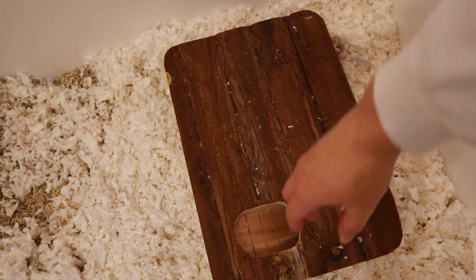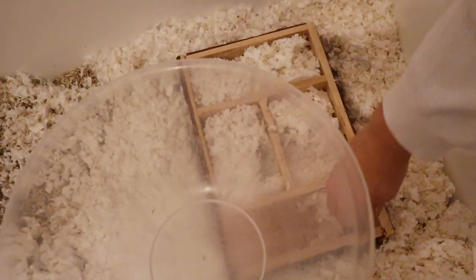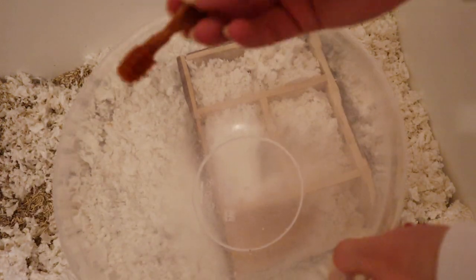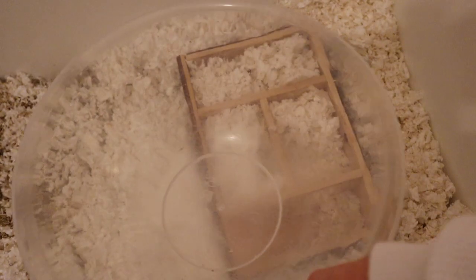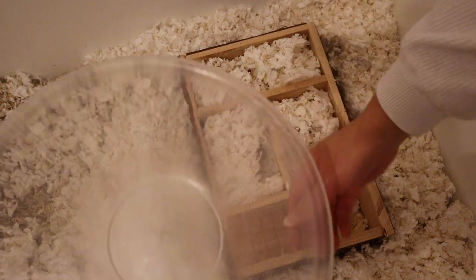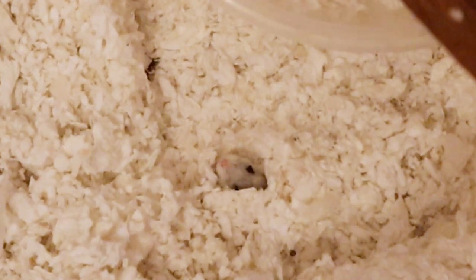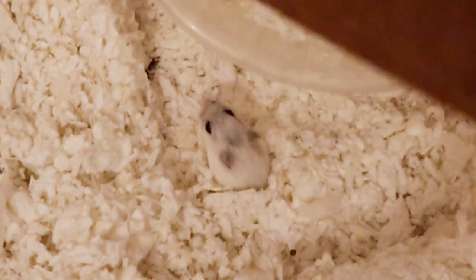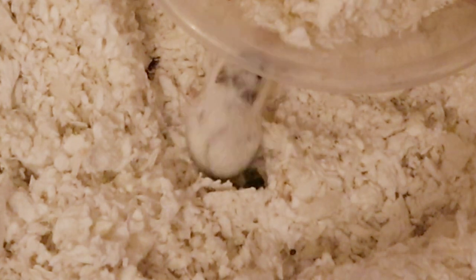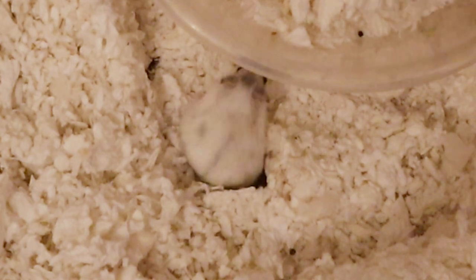Now for the main event: cleaning out Mabel's chambered hideout and burrows. Because I'm not doing a deep clean I'm not going to be sanitising the hideout in the oven, but if I was I'd turn the oven on to 100 degrees centigrade, bake it for 20 minutes, and then let it cool down thoroughly before putting it back in. I always feel so bad if I end up waking her up like this, but we've done this enough times for her to be more inquisitive than stressed. I think she's probably a bit disorientated because she's still a bit sleepy.